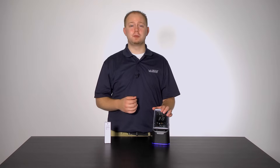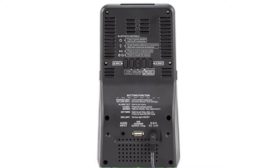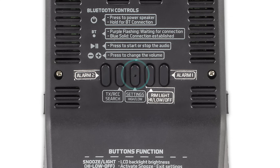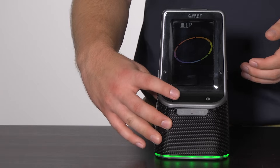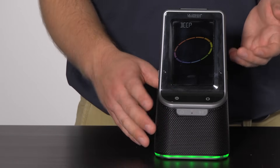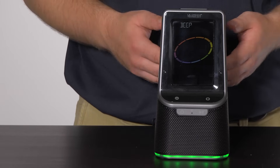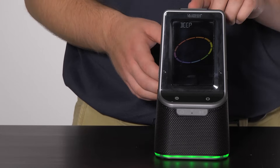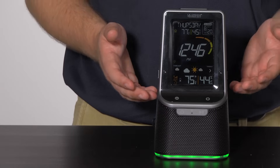Now let's take you through the settings menu, which houses some very important features that keep your station up to date and working the way you'd like. To enter the set mode, press and hold the settings button on the back of the unit for 3 seconds — this is the middle button, which also features a small bump to help you locate it. Once in set mode, use the plus and minus buttons on the front to adjust values, and the settings button to confirm adjustments and move to the next item. To exit the settings menu at any time, press and release the snooze/backlight button on the top of the unit.